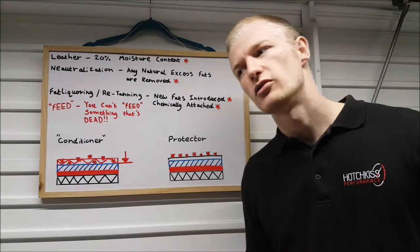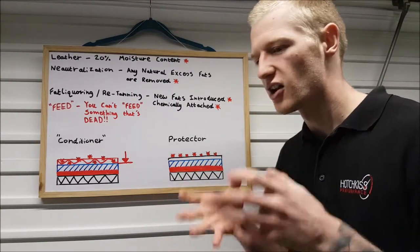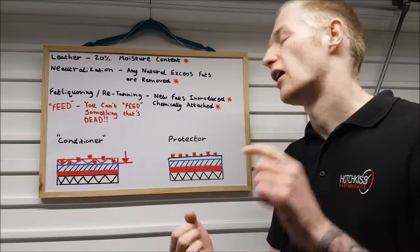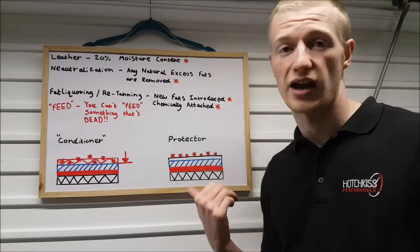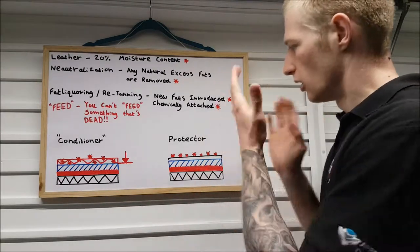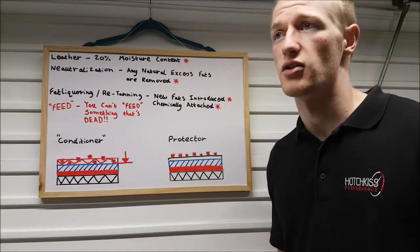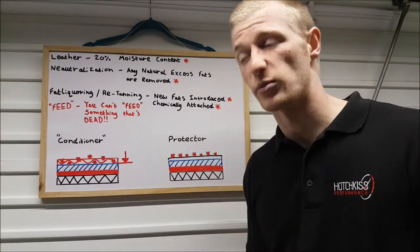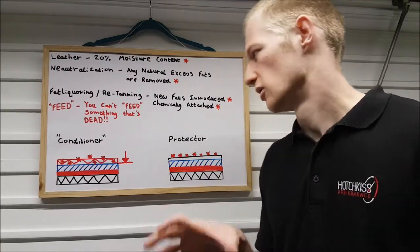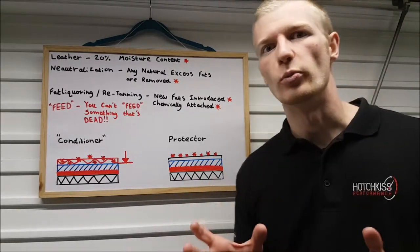LTT products focus exclusively on leather — all of their resources, time, effort, and money go into leather care and leather protection, as well as leather repair. LTT do offer a protector, and I'll leave a link in the description below. They actually make two different types of protectors: one for dark leather surfaces and one for light leather surfaces, so make sure you purchase the correct one.